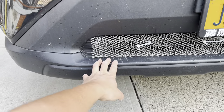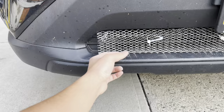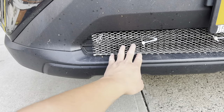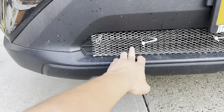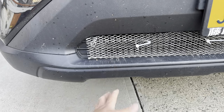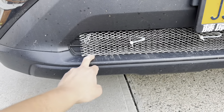A couple of zip ties will tie that up. Just make sure you do a double layer, so when the rock hits it goes through the first layer and the second layer will block it. I know it looks ugly, but if you spend a lot of time on the highway or on the road, you might get hit by a rock.